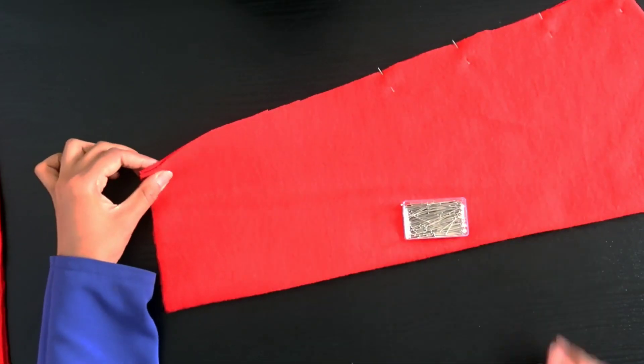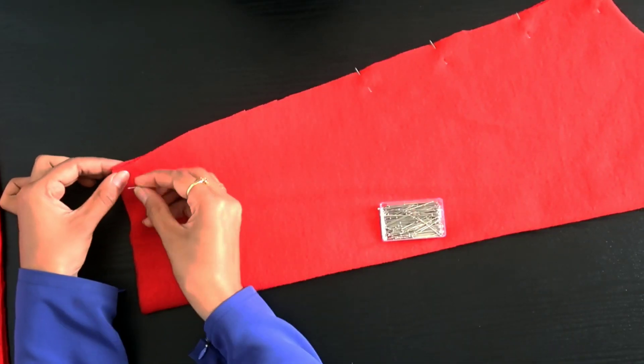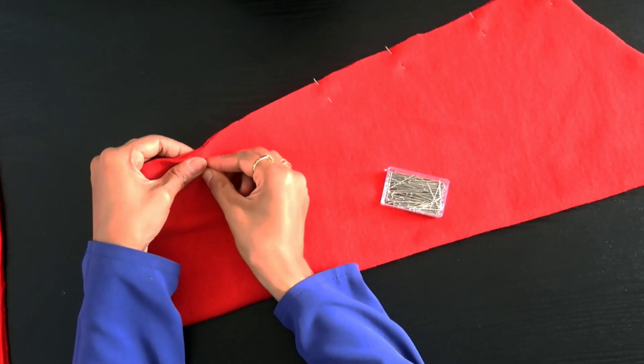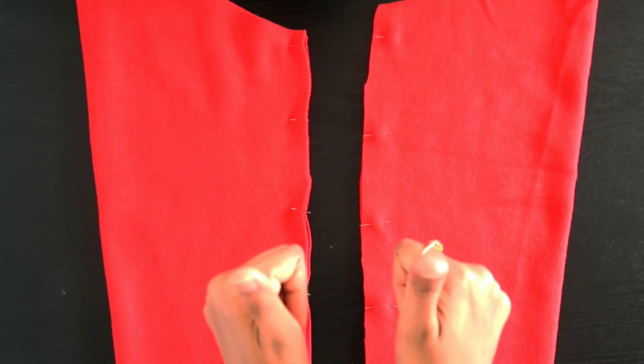Then I'm going to pin my sleeve together so it's closed on the side I want to stitch it down on. I've done this twice so now I have two sleeves.